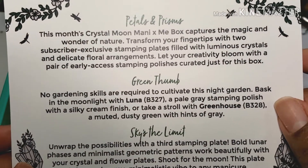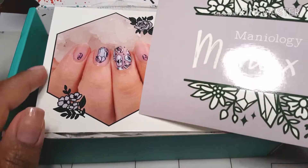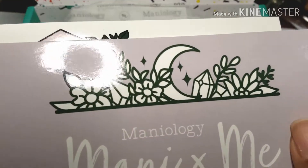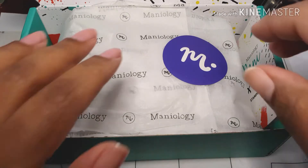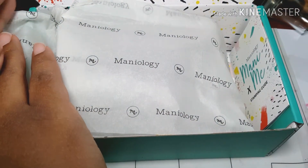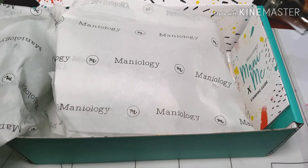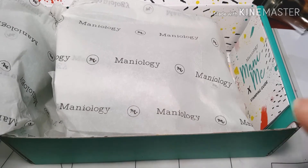Okay, this month is the Crystal Moon Manny X Me box and I am kind of excited about this one because as you can see there are crystals and succulents and flowers, which really just makes my day. I've always considered myself to be the artsy type so I like things like that. And before you guys ask, last month there was no Manny because I didn't get that box — I didn't really see myself using the tattoo type of stamps. Also the urge to reverse stamp those was going to be very strong and I'm just not at that level yet.